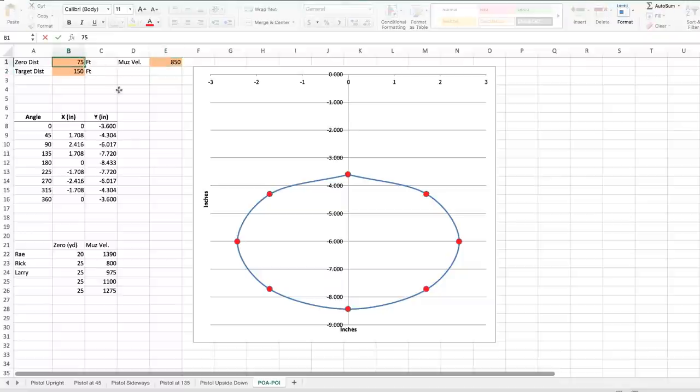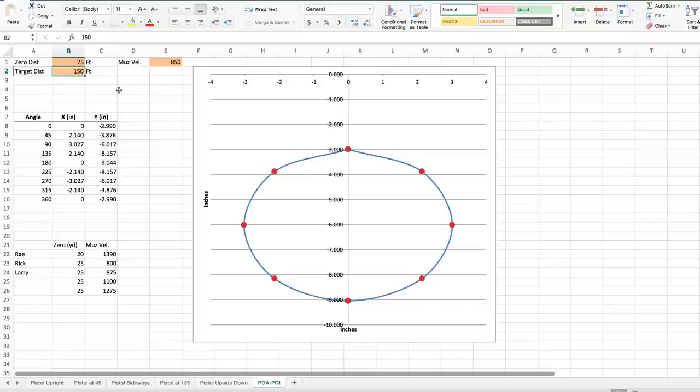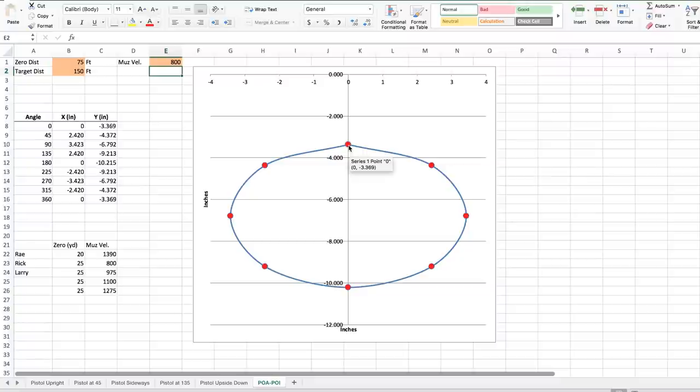Rick says he's zeroed at 25 yards or 75 feet and gave me an 800 fps velocity. At 50 yards, Rick, you're about 3.3 inches low when the gun's upright. At 45 degrees canted, you're 4.3 inches low and about two and a half inches off to the side. Remember, your sights are right here at the crossing of the X and Y axis, and your bullet is impacting way down here if you're canted at 45 degrees. Make sure that's absolutely clear — you're not aiming here, you're aiming way up here.